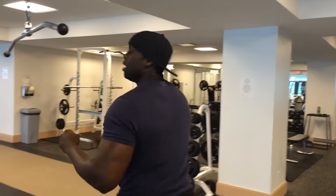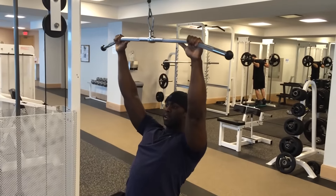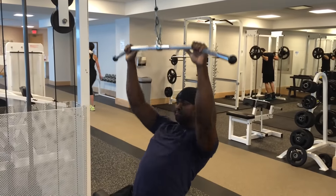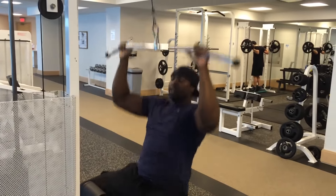The revised version of this would look something like this: you set your shoulders, pull, release, and set again. Doing it that way ensures you actually get the maximum contraction of the back muscles and the muscles responsible for depressing and retracting the shoulders to perform the lift effectively and properly.